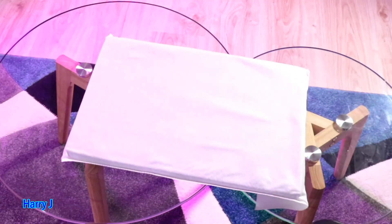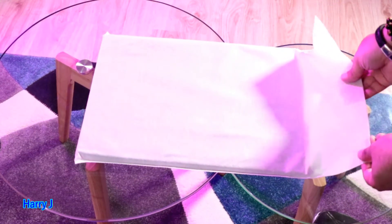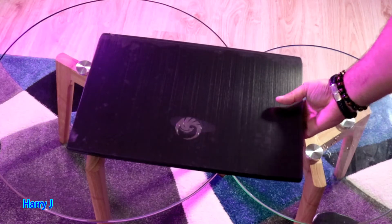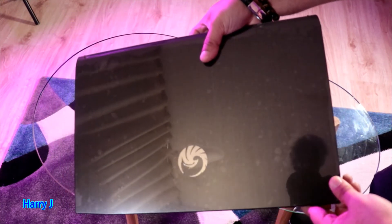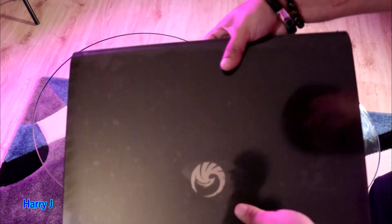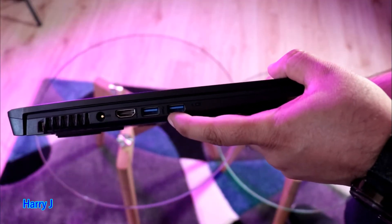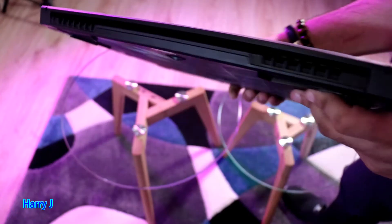Beautiful packaging — very soft cotton, elegant. Taking this off from the machine now. Here we go — it's beautiful, you see it's covered with plastic. Wow — you have metal underneath. This is a metal logo of MSI — no plastic in this case on the lid.